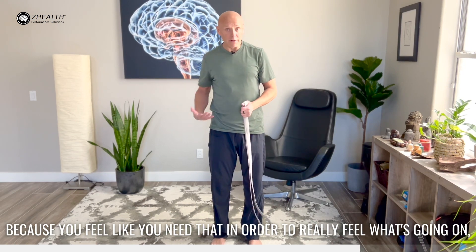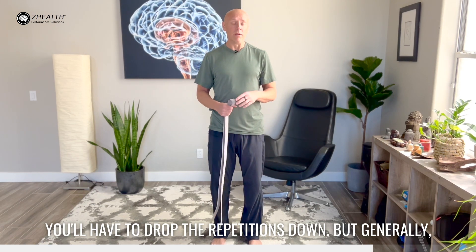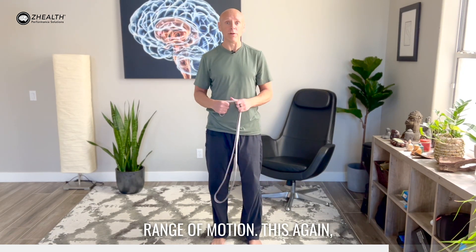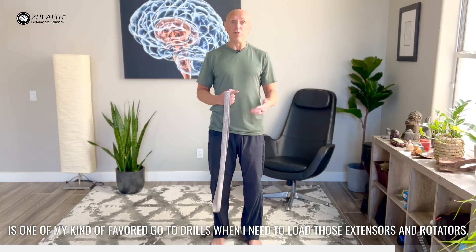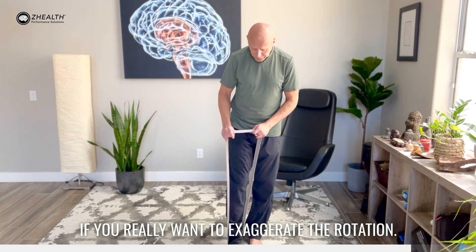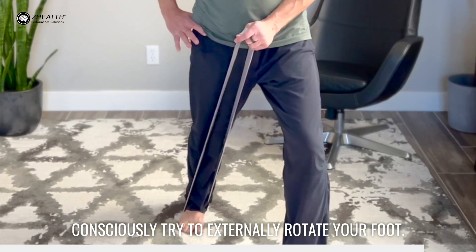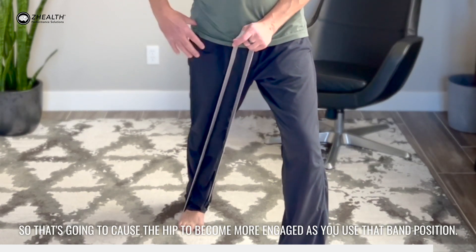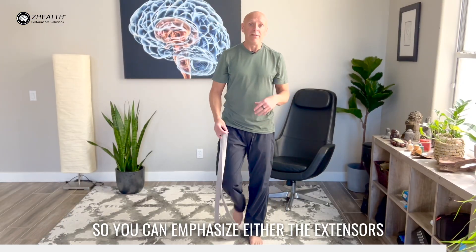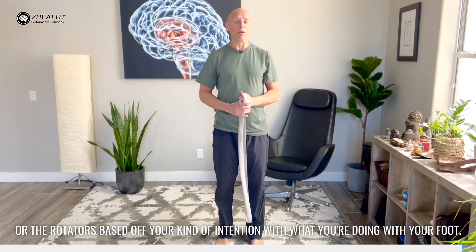Obviously, if you're using a heavier band because you feel like you need that in order to really feel what's going on, you'll have to drop the repetitions down. But generally, if we're dealing with pain, I recommend super light loading, pain-free repetitions, pain-free ranges of motion. This again is one of my favorite go-to drills when I need to load those extensors and rotators. If you really want to exaggerate the rotation, the last thing I would have you do is as you're repeating that, consciously try to externally rotate your foot — so turn it out on the ground. That's going to cause the hip to become more engaged as you use that band position. You can emphasize either the extensors or the rotators based off your intention about what you're doing with your foot.